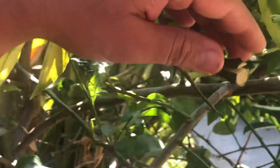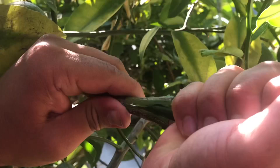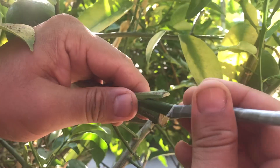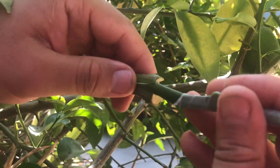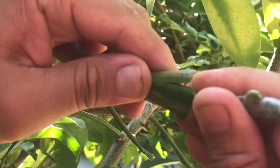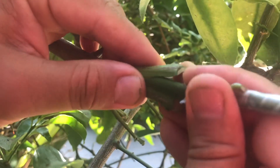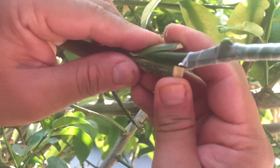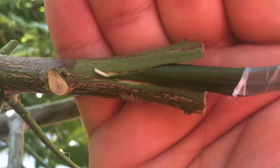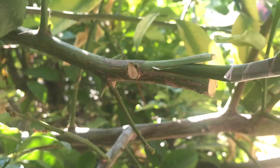Here we go — insertion. Citrus wood is hard so I'm forcing it in. I'm bringing it to the edge so the scion's edge meets the rootstock edge. That's firm contact, so I won't need to move it again. Let me show you the side view — hopefully you can see that the cambium layers are aligned.